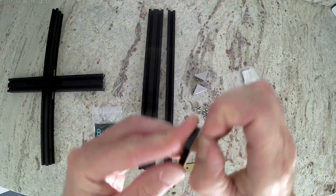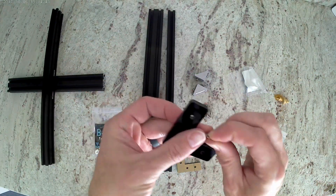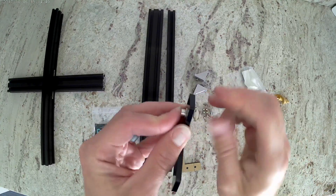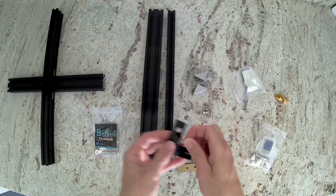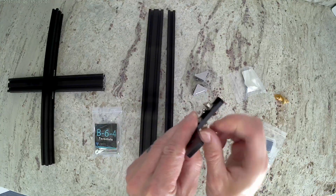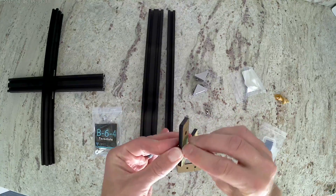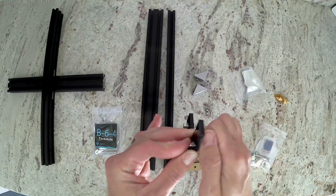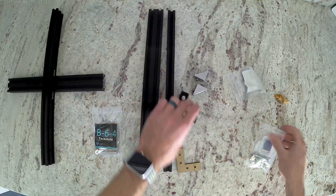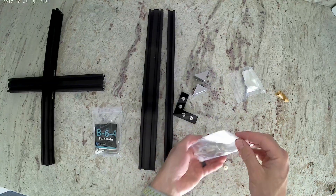Next, we're going to work on the acrylic L corner pieces. They do have paper on both sides. You're going to want to remove that from at least one side. You can leave one side on and put that against the extrusion. Then go ahead and get the same bolt and washer, install it in there, and put a nut on back. Do the same for both of the L corner pieces. Some of the bolts and nuts will be in the other bag that has the SD card.